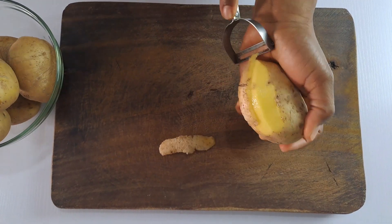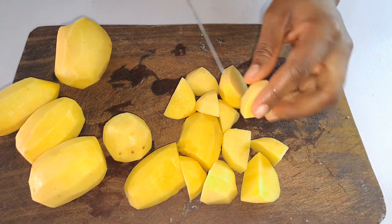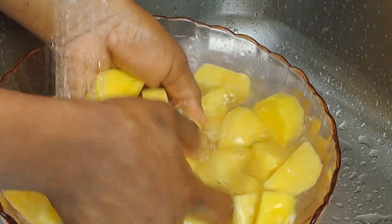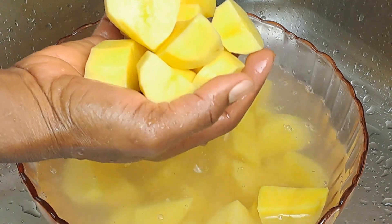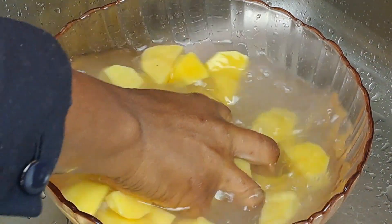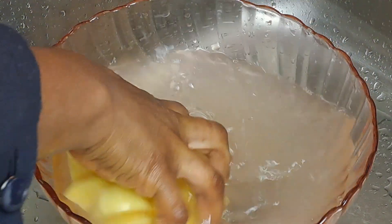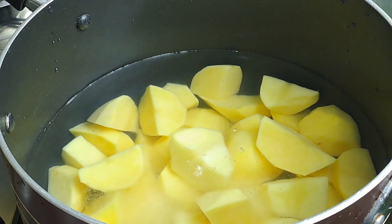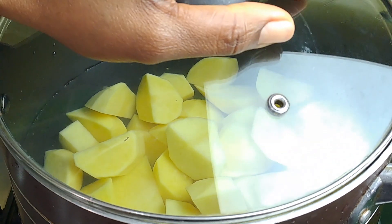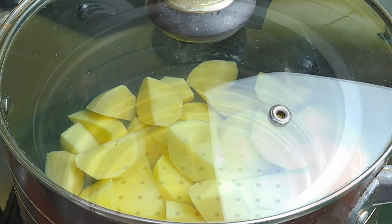Peel your potatoes and cut them into bite-sized pieces, then give them a quick rinse. You will need about six to eight medium-sized Yukon Gold potatoes for this shepherd's pie recipe. Next, place the potatoes in a large soup pot, add salt and enough cold water to cover the top, and bring them to a boil for about 15 to 20 minutes.